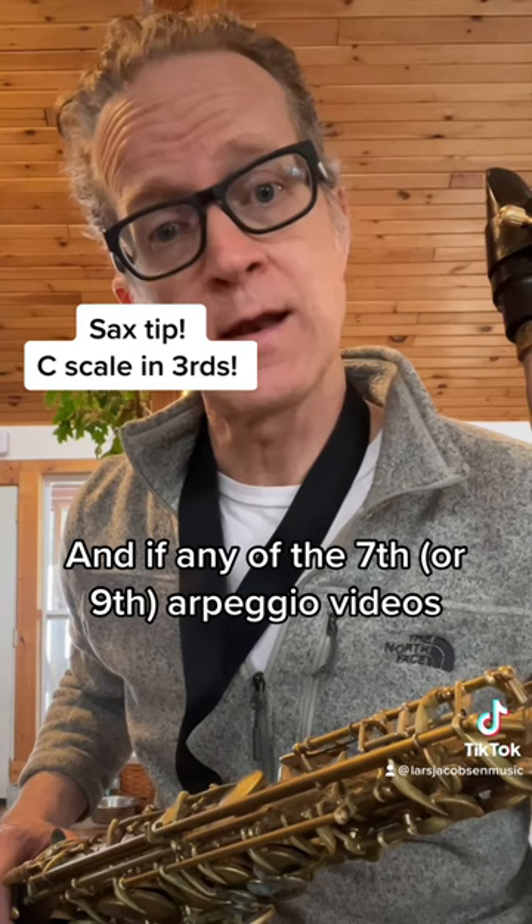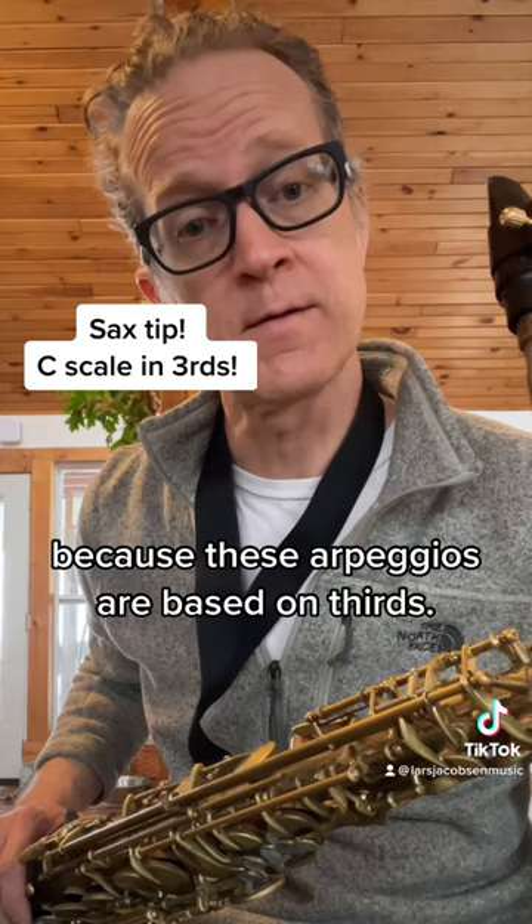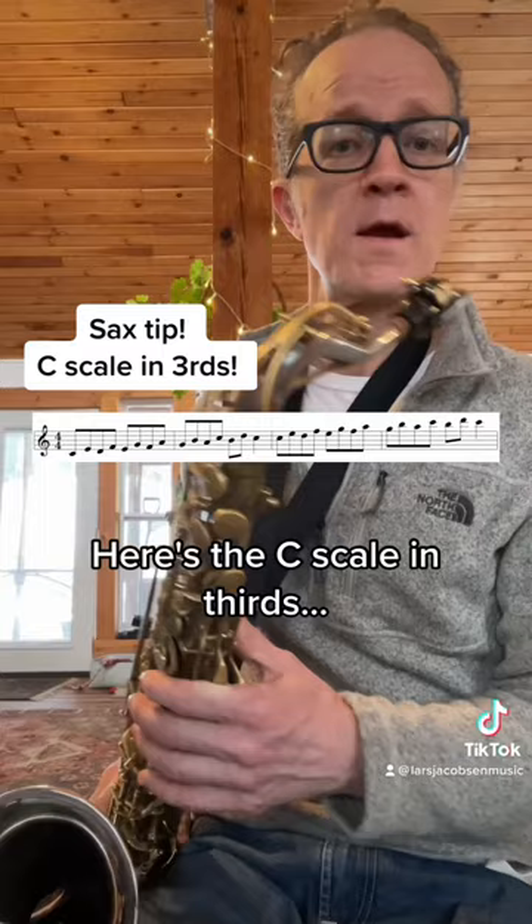And if any of the seventh arpeggio videos I've been posting are too challenging for you, learning scales in thirds is the perfect way to prepare yourself for the corresponding arpeggios, because these arpeggios are based on thirds. Here's the C scale in thirds.